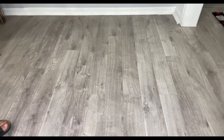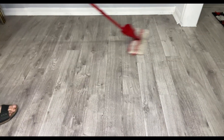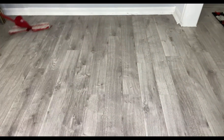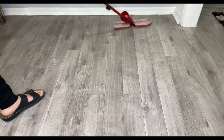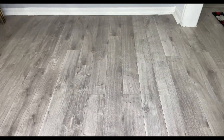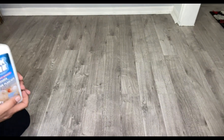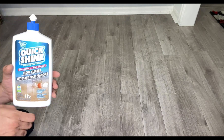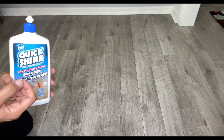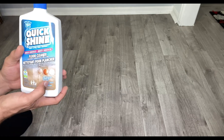As you can see, it looks much better. I'm not sure if it's visible on the camera or not, but it's much better looking — much more fresh and restored our floor.